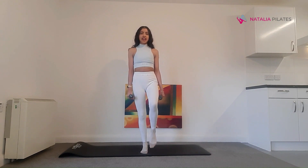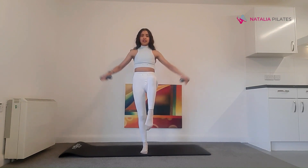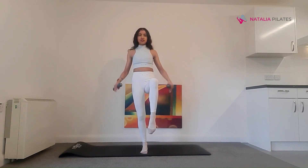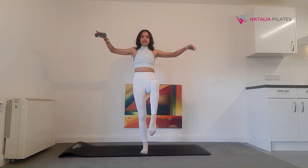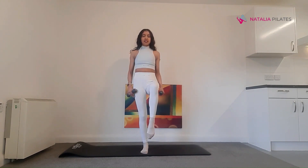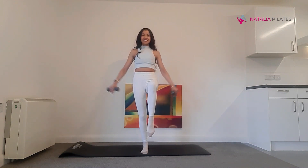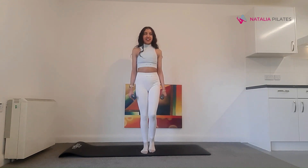We're going to bring our other leg up. This time you're going into flies. Go for ten. Use your core, keep that leg nice and lifted. Lower that leg down — that's lovely, well done.